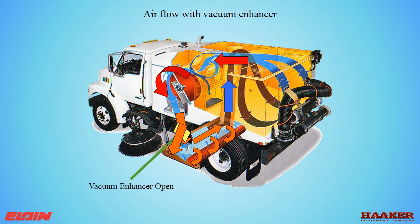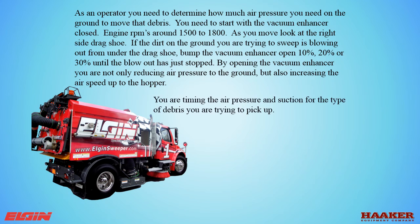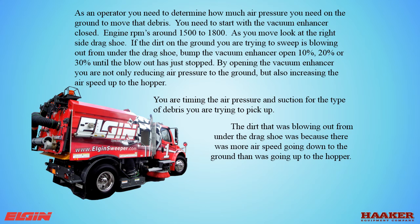As an operator, you need to determine how much air pressure you need on the ground to move the debris. Start with the vacuum enhancer closed and engine RPMs around 1500 to 1800. As you move, look at the right-side drag shoe. If the dirt you are trying to sweep is blowing out from under the drag shoe, bump the vacuum enhancer open 10, 20, or 30 percent until the blowout has just stopped. By opening the vacuum enhancer, you are not only reducing the air pressure to the ground but also increasing the air speed up to the hopper. You are balancing the air pressure and suction for the type of debris you are trying to pick up. The blowout was because there was more air speed going down to the ground than going up into the hopper.